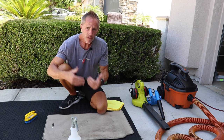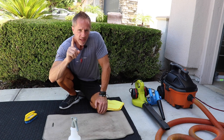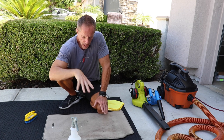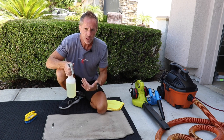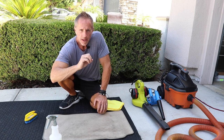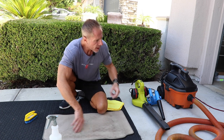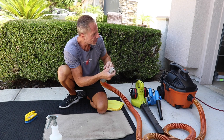One of the tricks that a lot of guys do not understand is how important pre-vacuuming is. I could simply attack this floor mat with my shampoo and have very good results, but do not underestimate how critical and effective it is to break loose the dry debris first. Then you have two choices: you either vacuum it up with a vacuum — my go-to is the Ridgid four-gallon four-horsepower rolling vacuum cleaner —